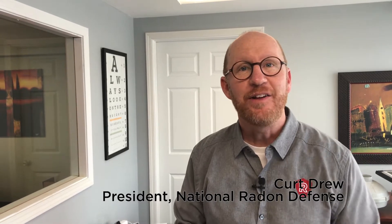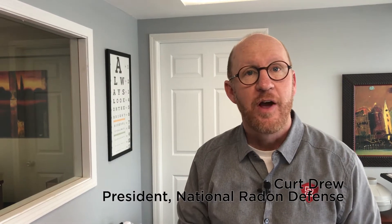Hi, I'm Curt Drew. Today I'd like to explain to you the three methods for you to test your home for your radon levels.